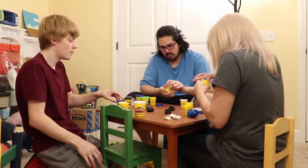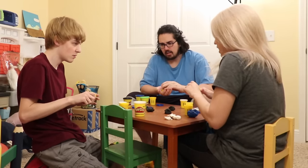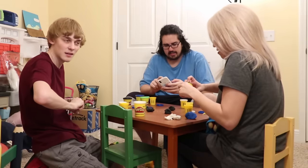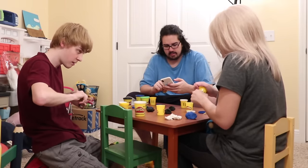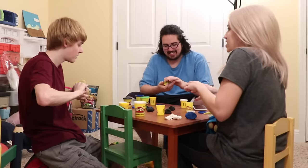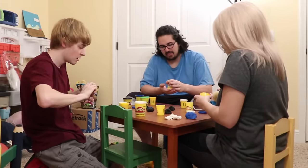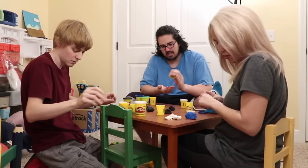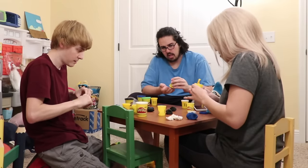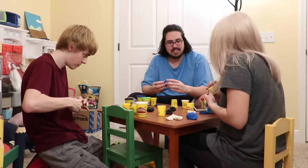Alright guys, we're going to see who can make the best Cody in one minute. Who's got a timer? One minute to make the best Cody — that's not fair, that's not enough time. Two minutes! Okay yeah — two minutes to build the best Cody.